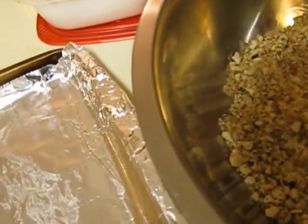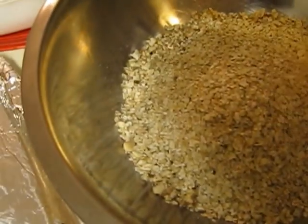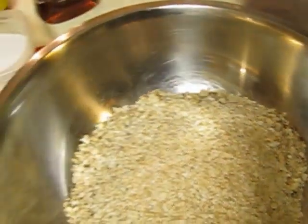We've got the nuts in the bowl, and now we're going to add the oats. We're going for about a one-to-one ratio of nuts to oats — we're not going to measure it out, just kind of eyeball it.